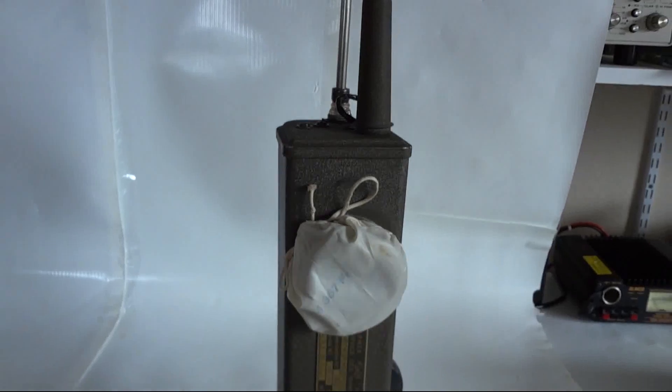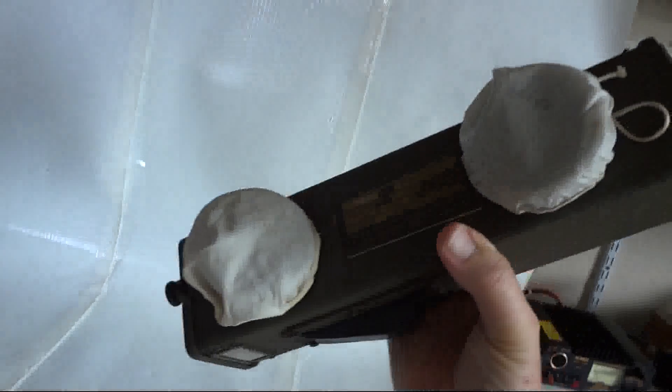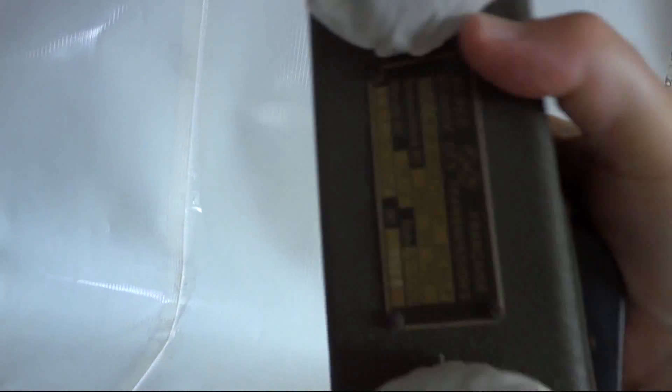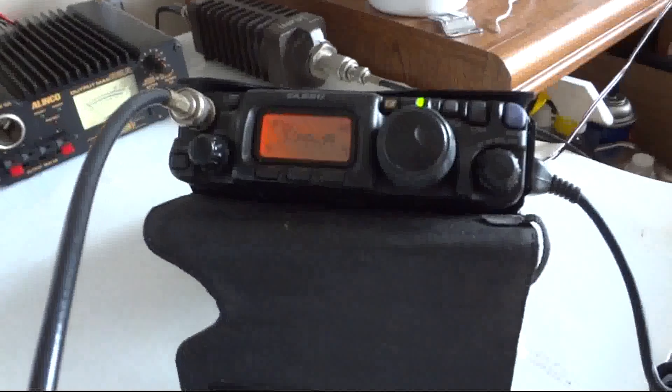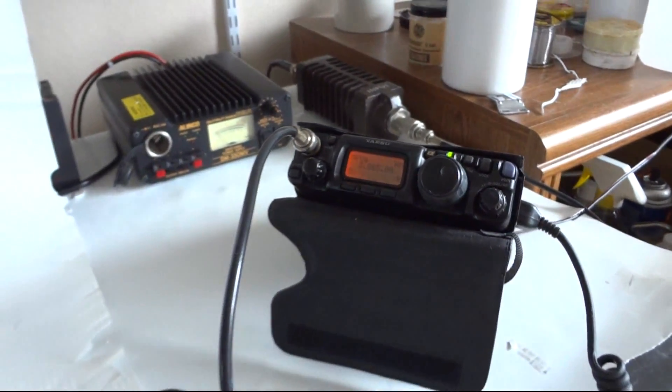It still works — pretty amazing! There's quite a bit of interference here on 80 meters. We have a monitor receiver that I've already set to 3885 AM, so let's see if it still transmits.